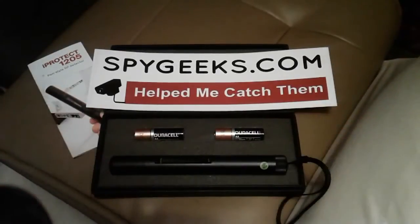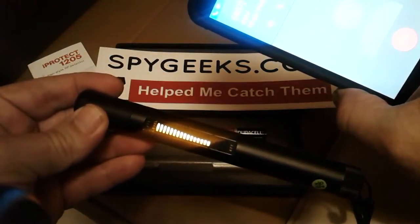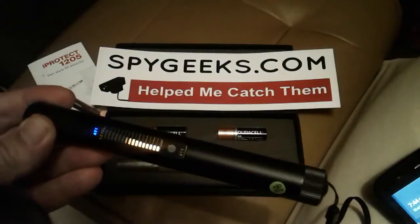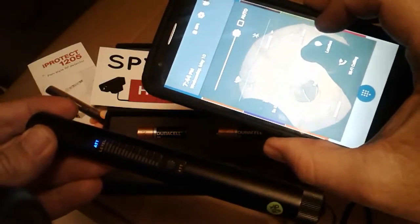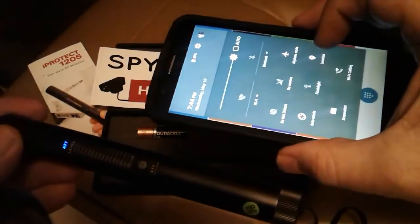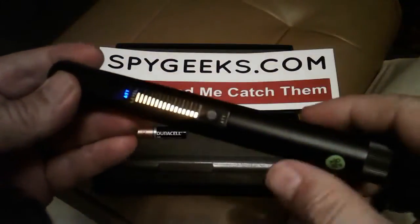Now we're going to test some different transmitters — we've already tested a router and a cordless phone. Now let's try a cell phone. Look, it's picking up on it. Even if I desensitize it, it's still picking up on the cell phone. When I turn the cell phone off and put it in airplane mode so it's not transmitting, look at all the lights go away. This is the same thing a GPS puts out — a GPS is just like a cell phone, transmitting to the cell phone tower and satellite. A cell phone is kind of always transmitting even when you're not making a call.